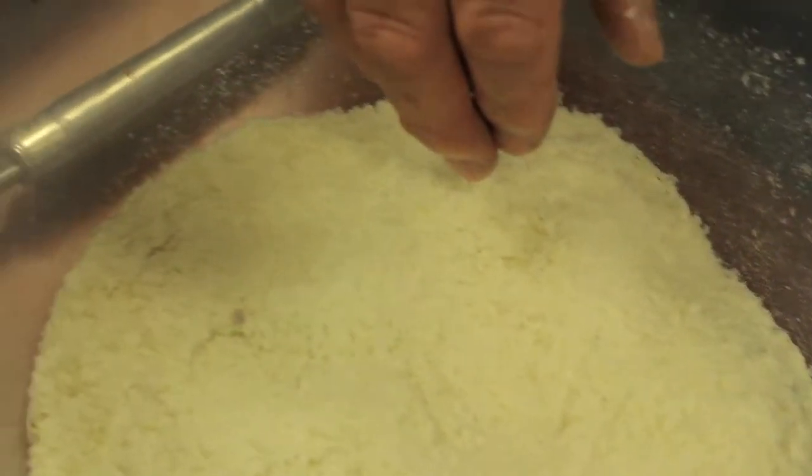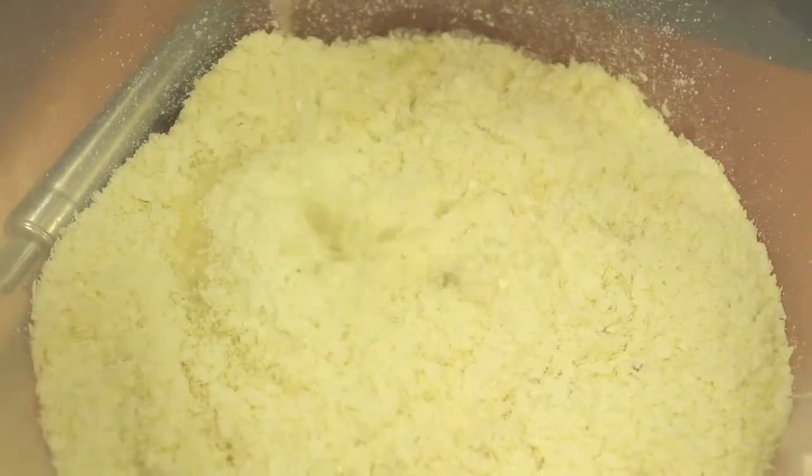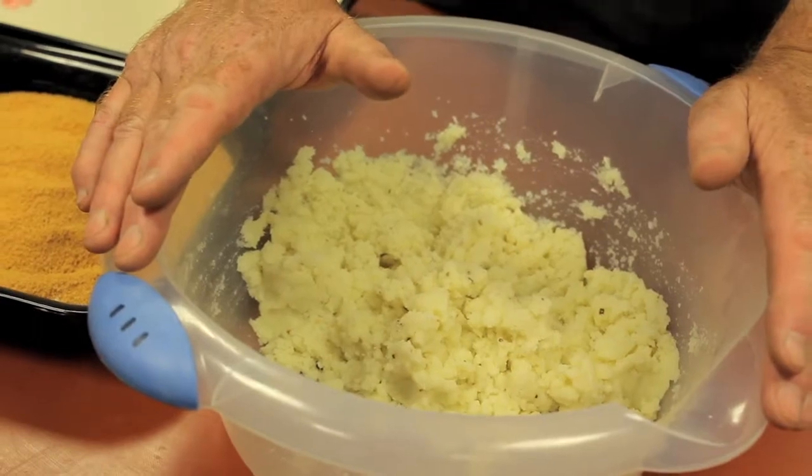What we're going to use here is some of the Lucas to mash. We can just leave that to soak or we can simply just mix it in. Okay, we've now got our mix which is reconstituted.